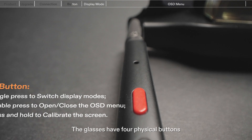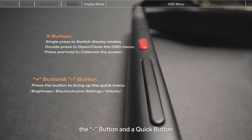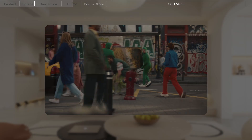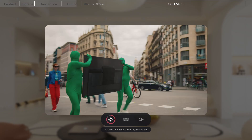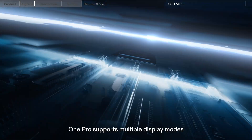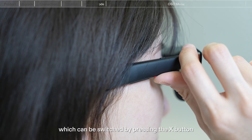The glasses have four physical buttons: the X button, the plus button, the minus button, and a quick button. Click the plus or minus button to open the menu, then click the button again to adjust by one level. Click the X button to switch to the next adjustment option.